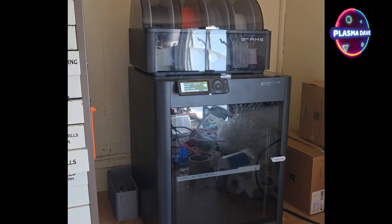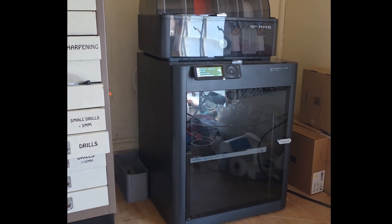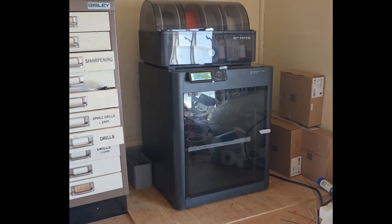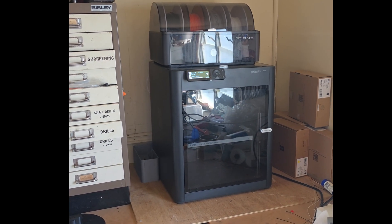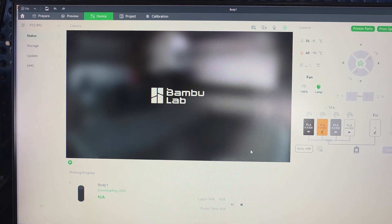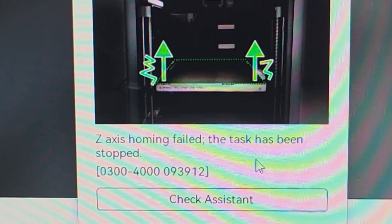I've encountered a bit of a problem. My P1S is now almost six months old and I've never had this issue before. I think I know what's causing it but we'll see. I'm getting a z-axis homing error and it produces this error message on the screen.